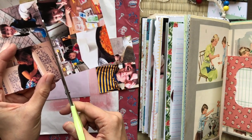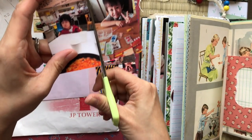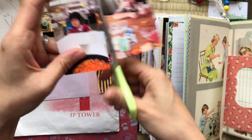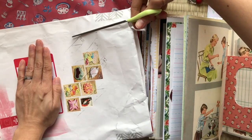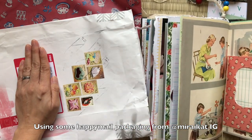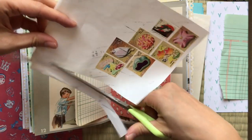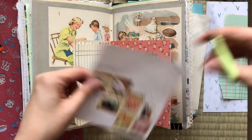I get this question often — how I print my photos. I just use an app to make like a four-photo collage, and then I just print them on Hagaki paper, which are just postcard-sized paper. It's a pack of, I think, 50 or something like that from Daiso. I'm just cutting out the really, really cute stamps.